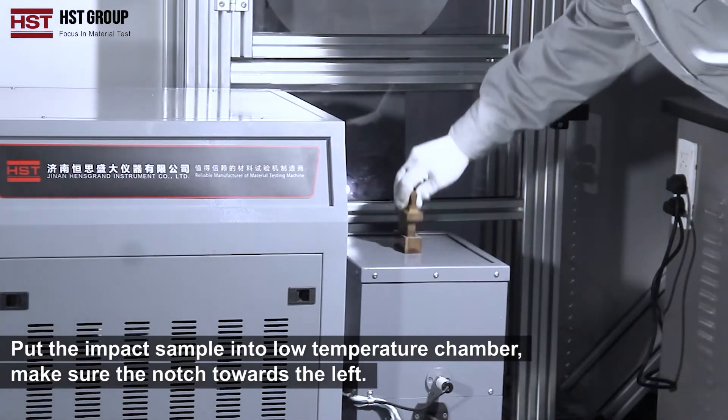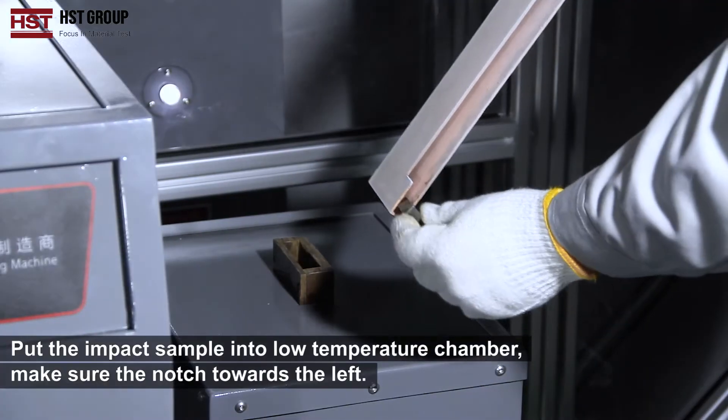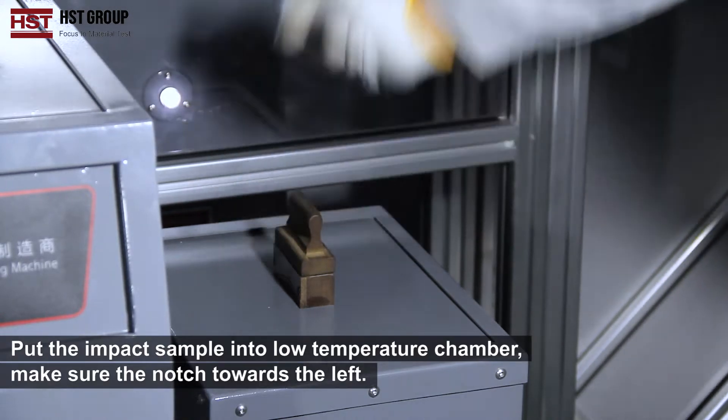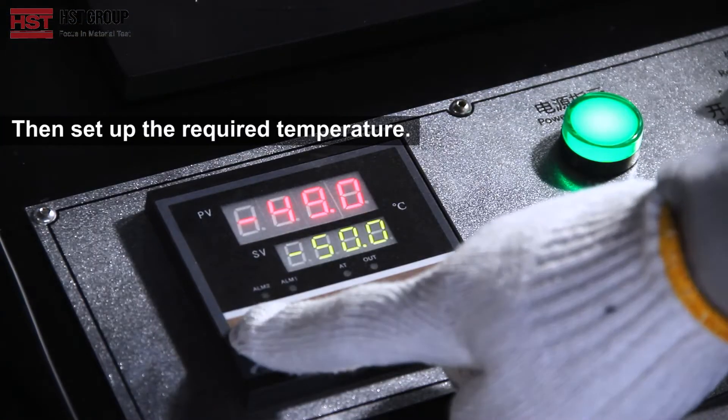Put the impact sample into the low temperature chamber, making sure the notch is facing towards the left. Then set up the required temperature.